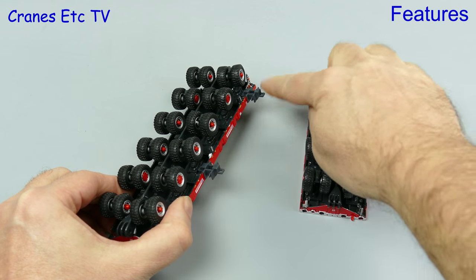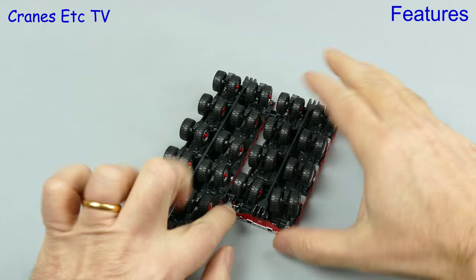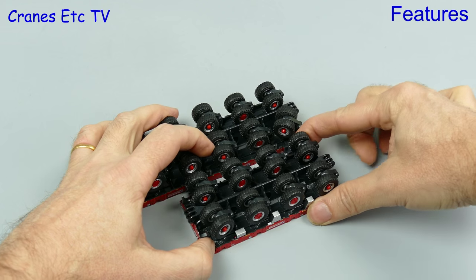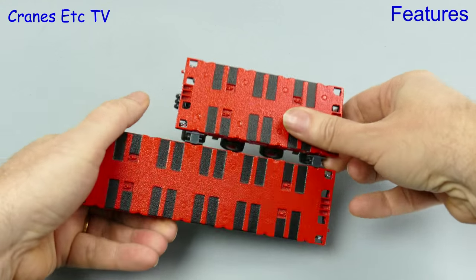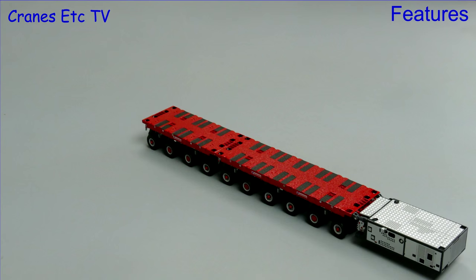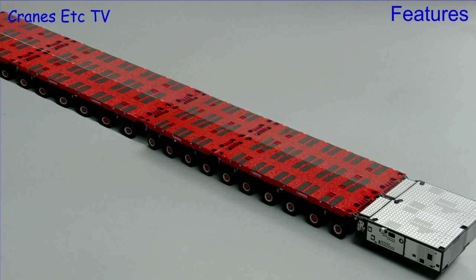Included with each module are the parts needed to make a sideways connection — these are plastic clips and they fit quite well. Once they're fitted and properly pressed home they make a good connection of the modules. Of course, one of the features of a modular system is that you can keep adding modules, and if you keep going you can produce some very large configurations.